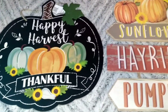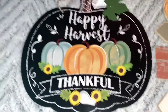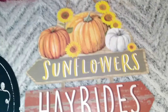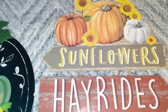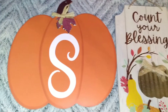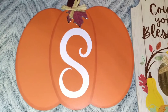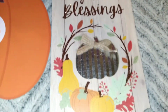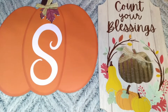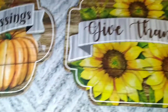Here are a few fall decorations I picked up. One says 'Happy Harvest, Thankful' and has cute little pumpkins and sunflowers — I absolutely love sunflowers so I was super happy to find fall decorations that incorporate them. The next one says 'Sunflowers, Hay Rides and Pumpkins.' Then there's a cute pumpkin with an S on it for our front porch. They also had white pumpkins and little mason jars but I couldn't find an S in those, which was disappointing. Another one says 'Count Your Blessings' with a cute little tin pumpkin and gourds. Then there's a 'Harvest Blessing' sign with leaf and pumpkin detailing, and a 'Give Thanks' sign with beautiful big sunflowers.